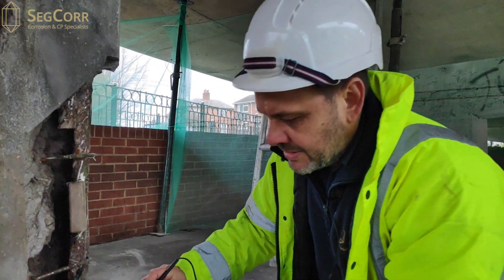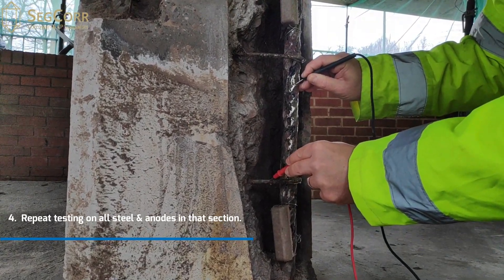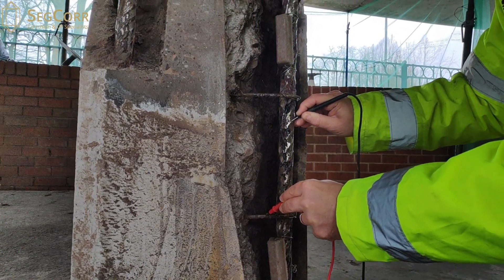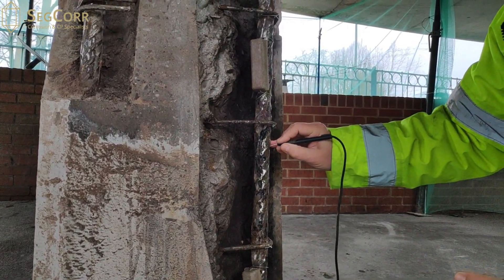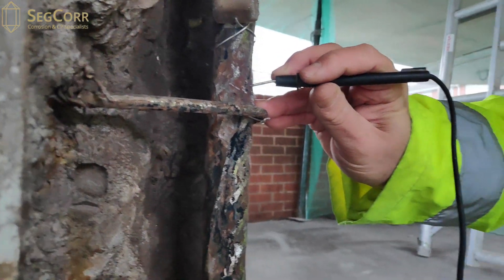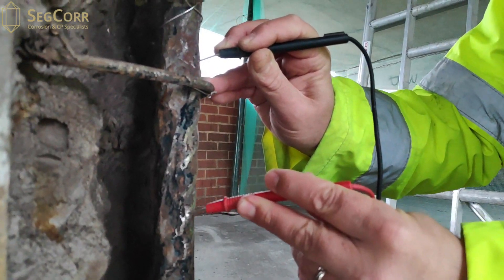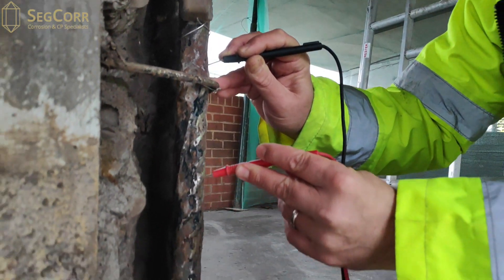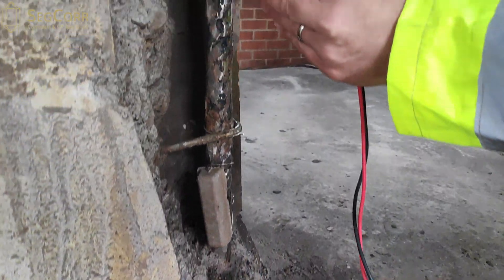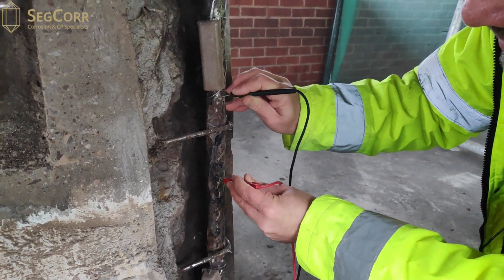I'm going to repeat this test at multiple locations. The next test I'm going to repeat at the bottom link — again, 0.2. It's really important that when you do this testing, you actually put the test leads onto shiny steel where you can see the corrosion product is removed. If you put the connection on a bit of rusty steel, you don't actually get a good contact and the meter shows a reading in kilo-ohms, meaning it's discontinuous. If I put my test leads on two shiny bits of steel, it will tell me that this piece of steel is one long piece and it's electrically continuous.